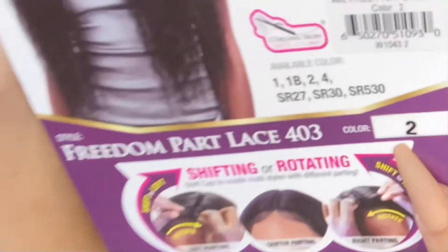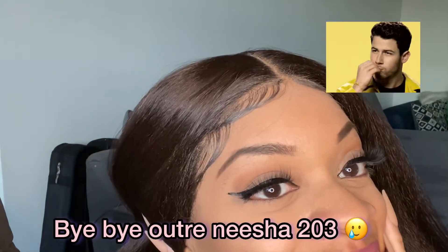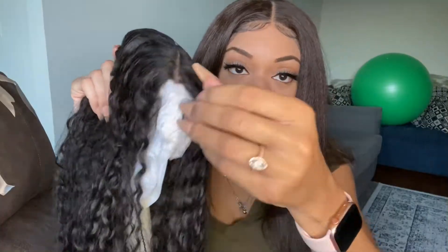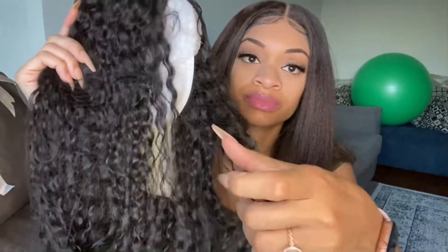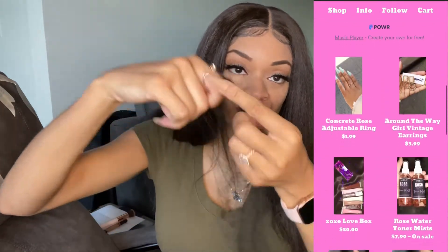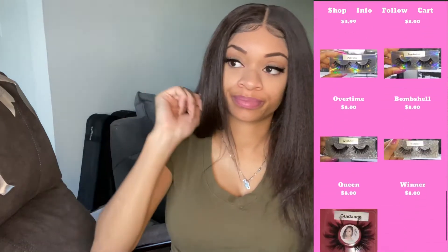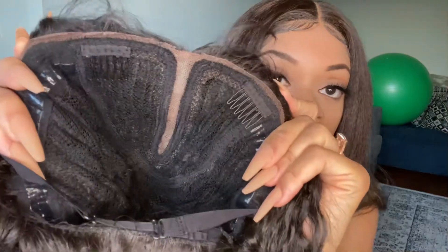This is what it's looking like out of the pack — I got it in color 2. Freedom Lace really only means that you can rotate the wig and have freedom to part it. I got it from my good friend Dallas, who gifted me four wigs, which is huge since I'm restarting my channel. This is her website — she does beauty and jewelry — and I'll link it down below.